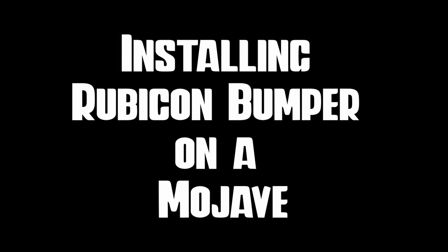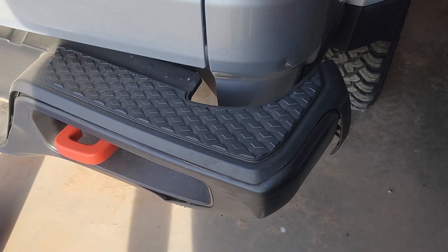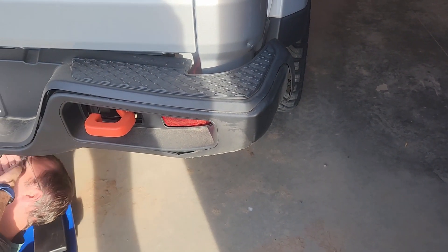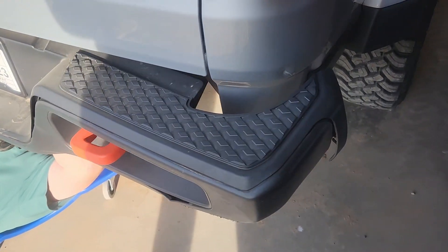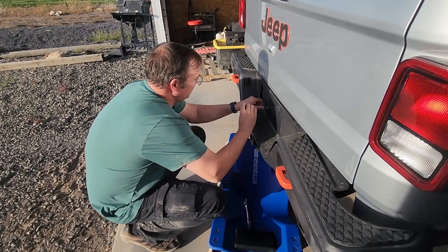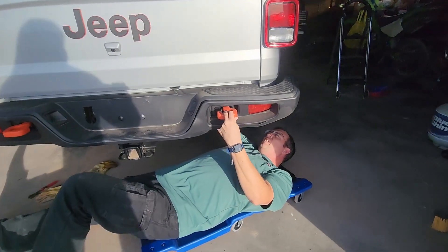You guys can see here's the damage — if you watch our video of how this happened, you should watch that after this install. We are going to be replacing the whole thing because it's a one-piece bumper. Yeah, that's the damage that occurred. So much fun.